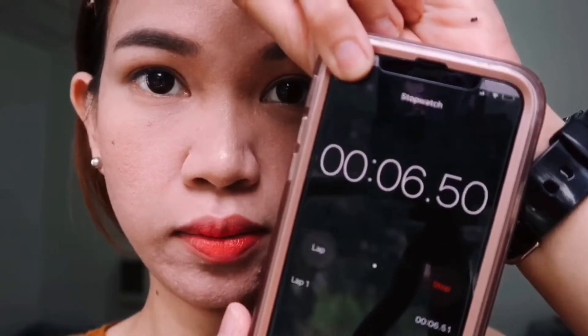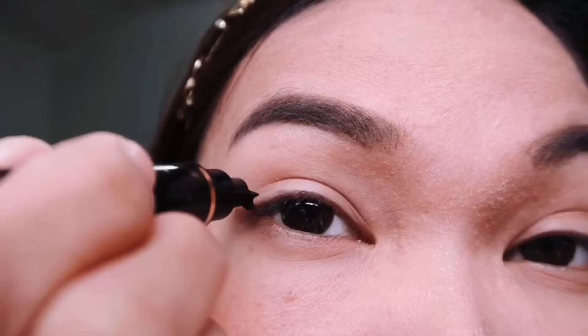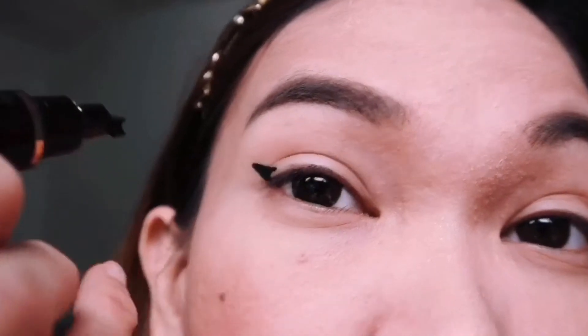The timer is now starting. Let's apply the eyeliner. We're going to use the right wing. I will just stamp it on this eye — just close and stamp. Then after you stamp it, use the other end of the pen, the pointed one.